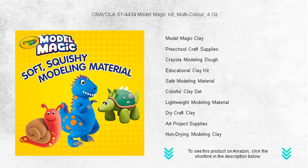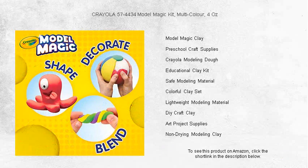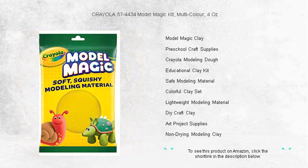Non-crispy and non-sticky, this mess-free solution is a parent's best friend. Whether you're crafting figurines, ornaments, or school projects, the vivid colors can be blended to create even more shades and intricate designs.